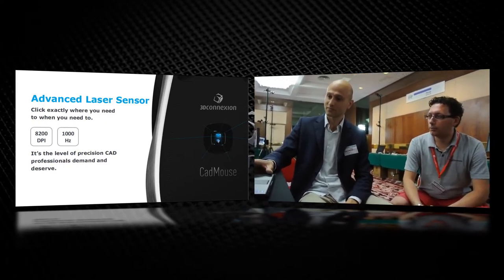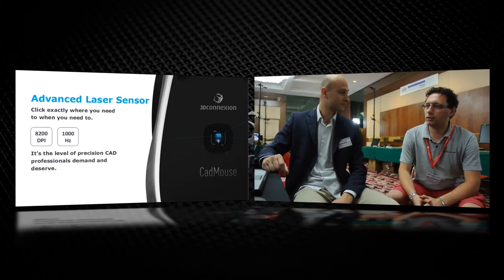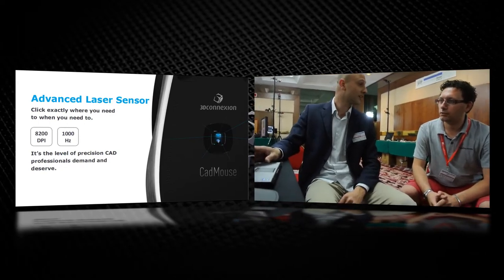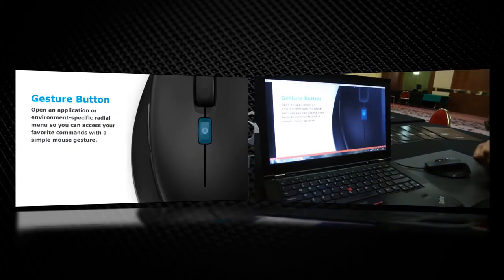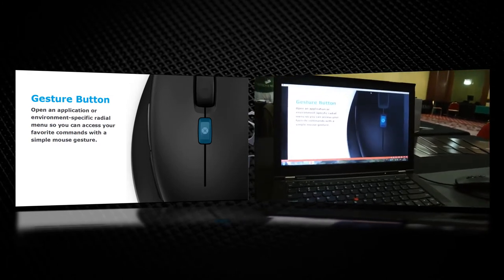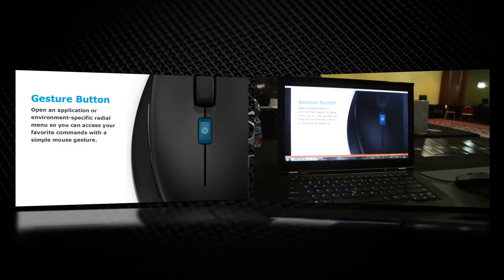We tried this mouse. It's not just a super mouse — it's very good, it's very creative, and it's really focused on the needs of designers. We also have a gesture button. This can activate a radial menu where you have 4 commands you can activate quickly whenever you need them.